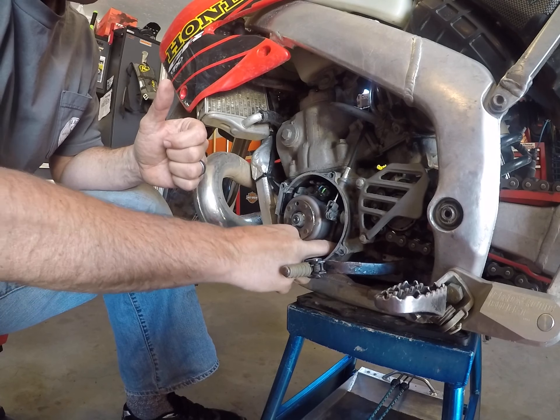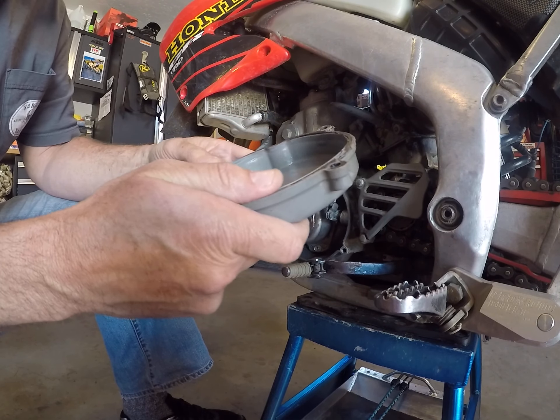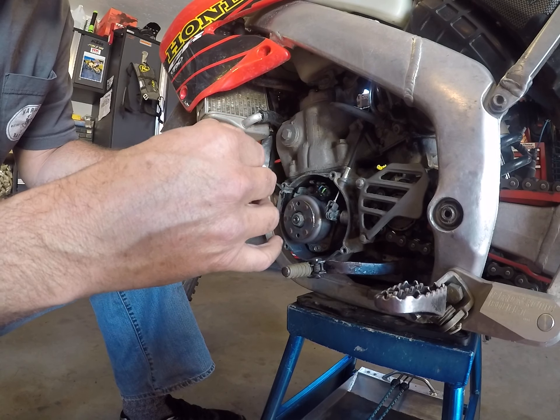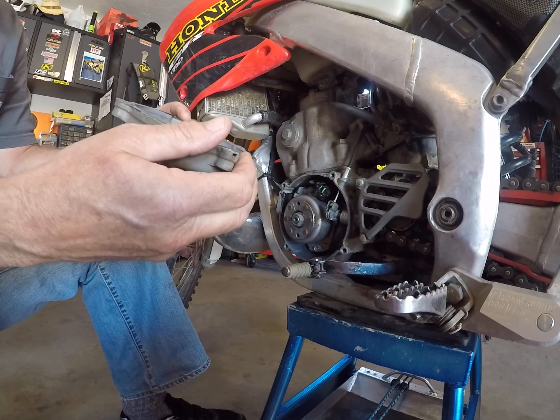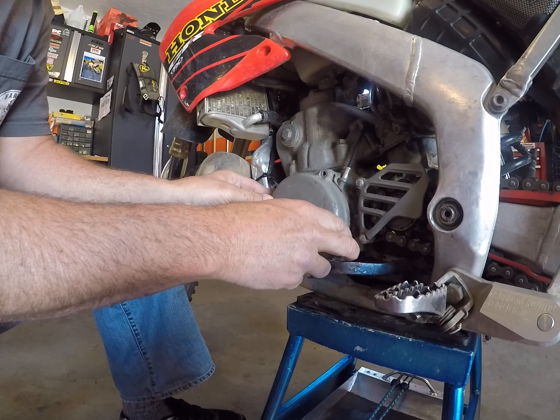The cover actually has a grooved recess for that gasket. You can see some of the old RTV peeling off. So that's in place, and then line up.